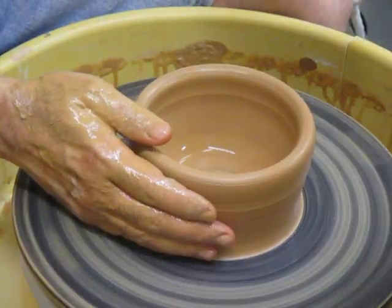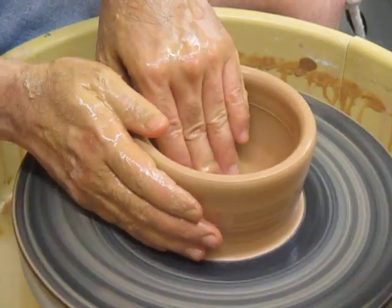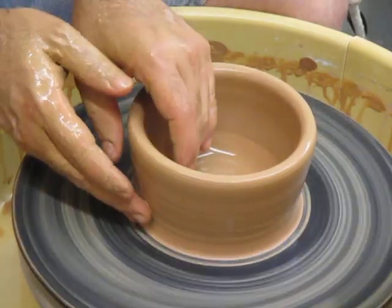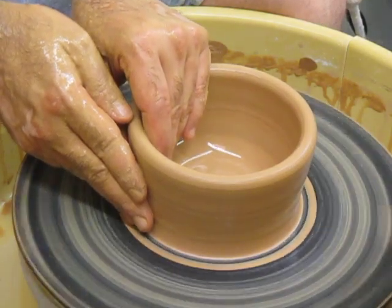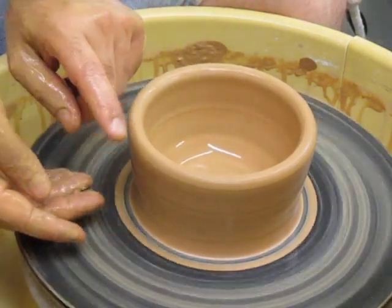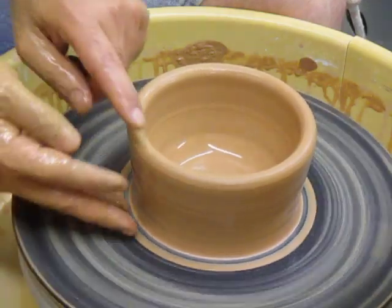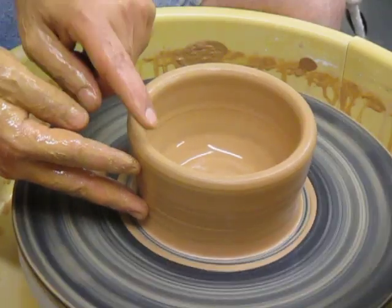It looks to me as though we can go a good bit farther with this bowl and then we'll be done. So again, we're going to set up our pinch and go to the bottom — this might be a good time to slow the wheel down a little. I'm aiming for a bowl that ends up somewhere out here and has a curve like that. So it's okay that it is so narrow right now — I'm aiming for here.